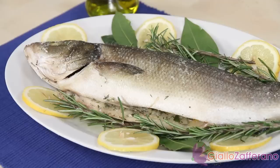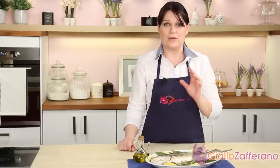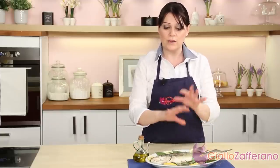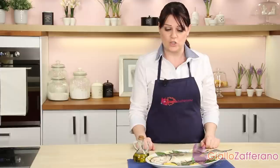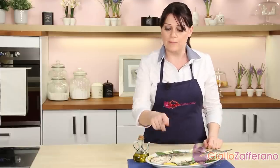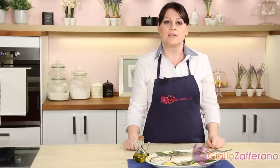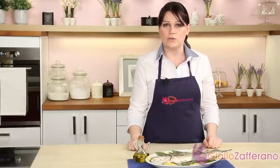Our wonderful sea bass is ready! With this cooking method, we'll maintain and enhance the flavor of the sea bass, thanks to the protective crust of salt. Before tasting, you must remove the head, the skin, cut into halves and remove the central bone. Then you can serve it with extra virgin olive oil, pepper, or any dressing you like.